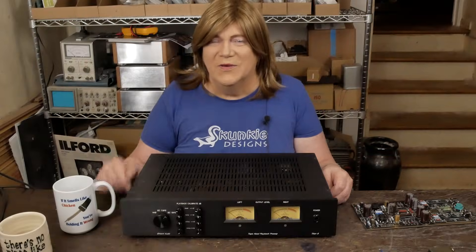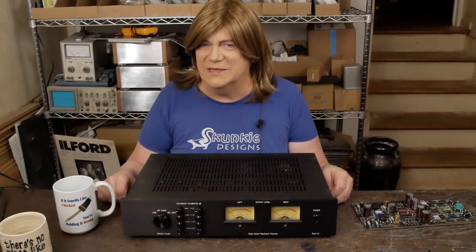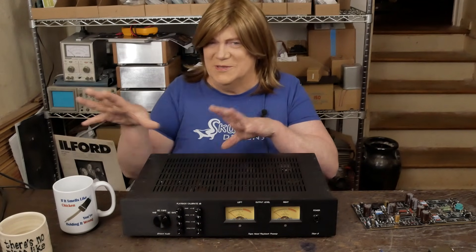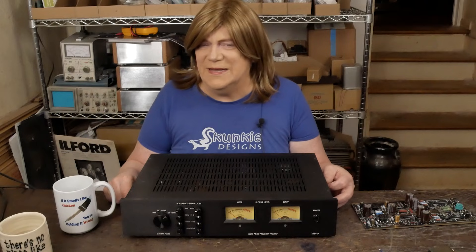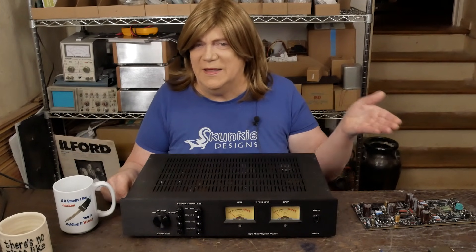Hey y'all! We're back for another segment of our tape head preamp series. In this video, I'm going to show you how to modify a Tascam 32 to have a tape head out jack.